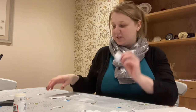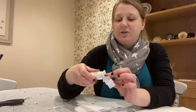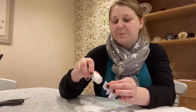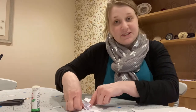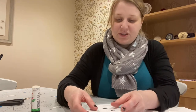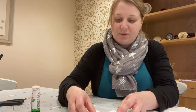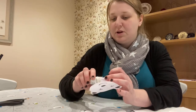Once we have done that, we need to stick that onto the back of our polar bear's head, and then we need to stick the other end onto the body. Just see where you want to put it, and then stick that on as well.